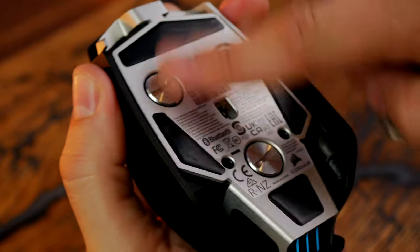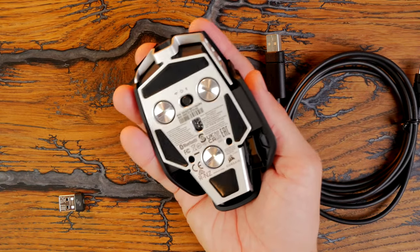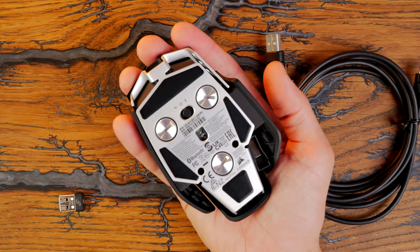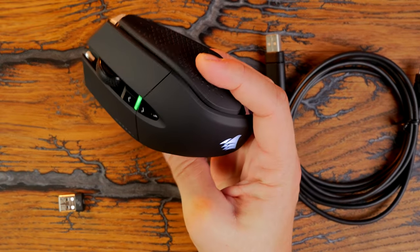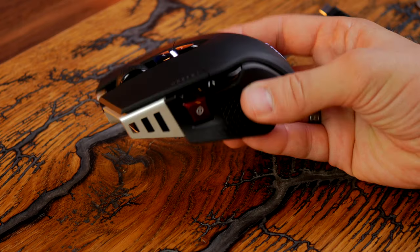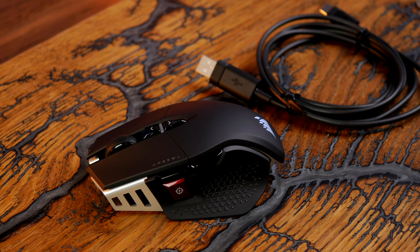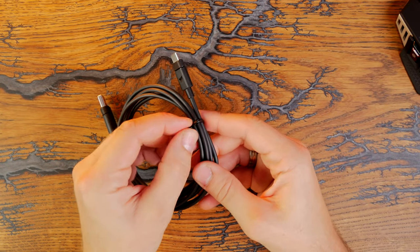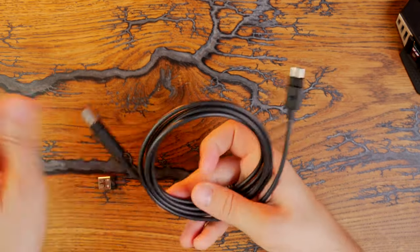Once assembled with the weights installed, it feels weighty in the hand, which feels very premium. This isn't a cheap mouse, but it's also not the most expensive I've seen. You feel like you're getting a premium device — paying extra here gives you a very good build quality. One thing that's odd is that Corsair hasn't included a braided USB-C cable; it's just a rubberized affair, not particularly thrilling.